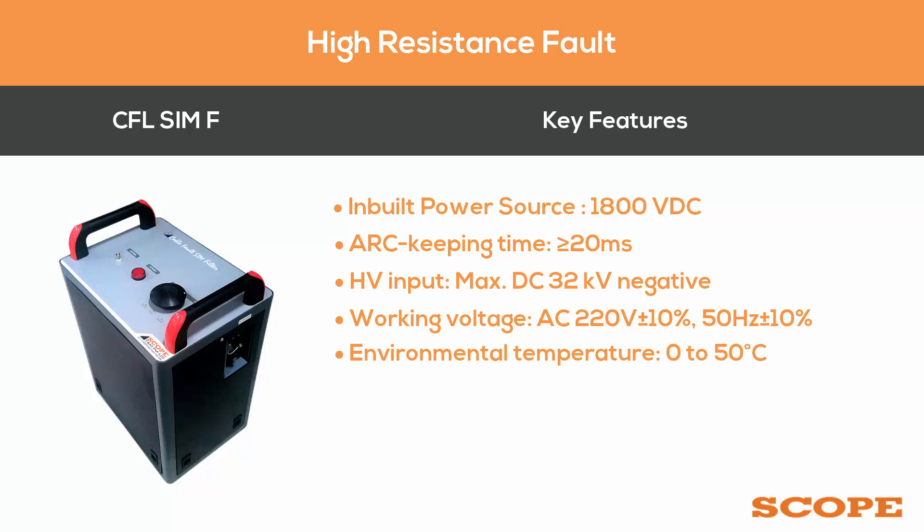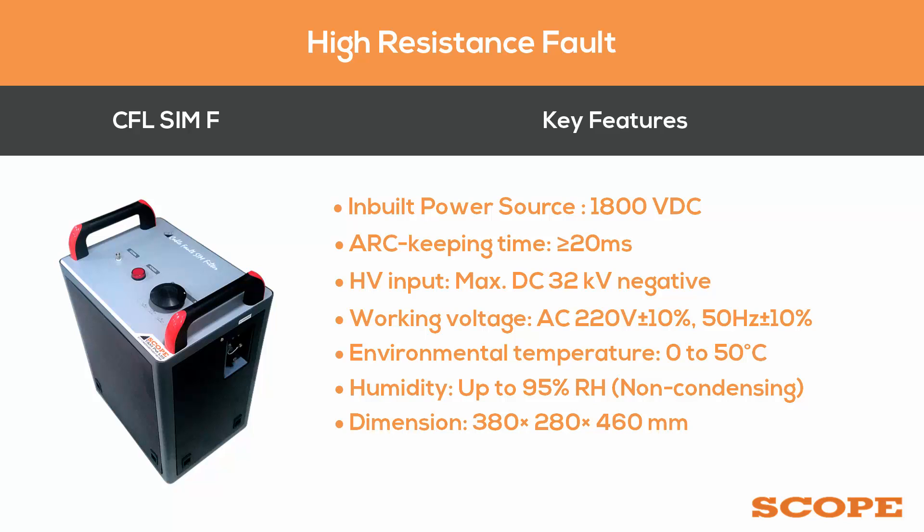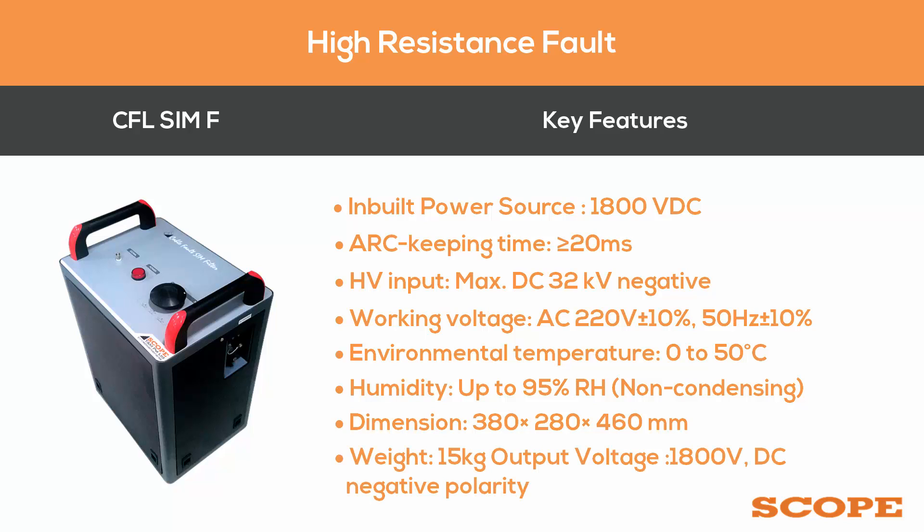Further specifications of the CFL SIMF include a frequency of 50 Hz plus or minus 10 percent, an environmental temperature range of 0 to 50 degrees Celsius, humidity up to 95 percent RH non-condensing, dimensions of 380 x 280 x 460 mm, a weight of 15 kg, and an output voltage of 1800 volts DC negative polarity.